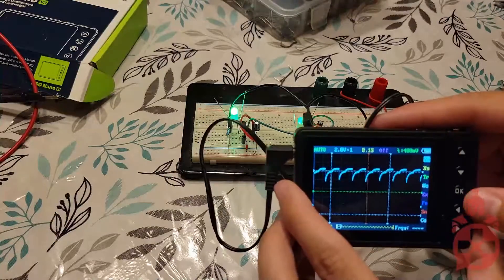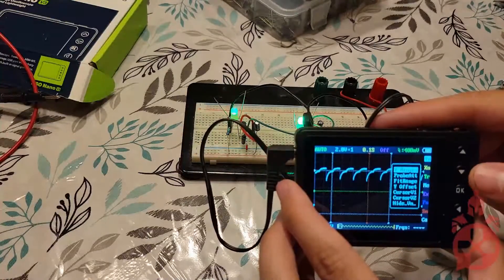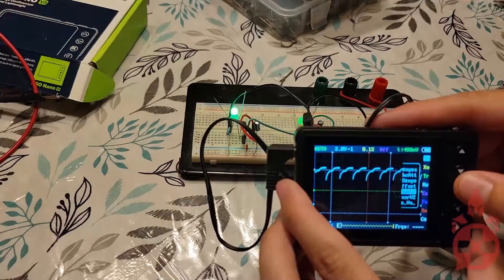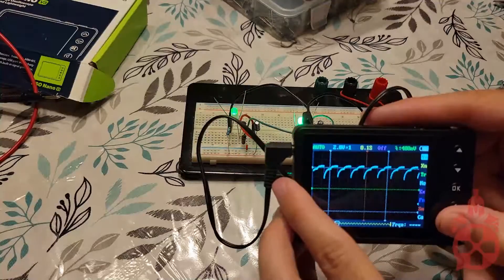From there, you can measure the voltage width of your oscillations, and you can measure the voltage height to see what the delta is across the circuit — and have fun with your oscilloscope.